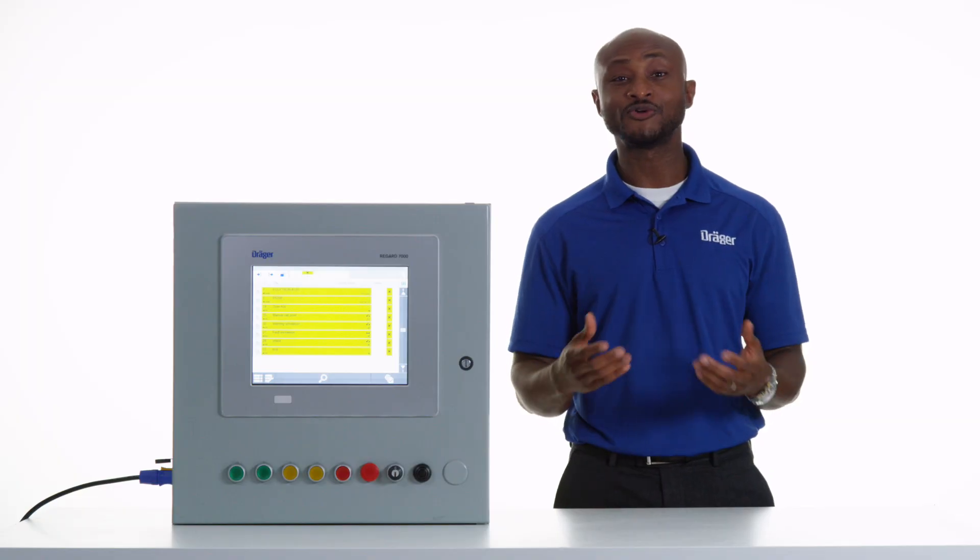The ReGuard 7000 can receive and analyze signals from any gas detection device, as long as it has a 4 to 20 mA analog output. This means that it can work with any standard Draeger gas detector, as well as any other competitor devices.